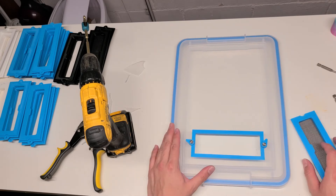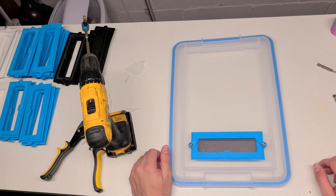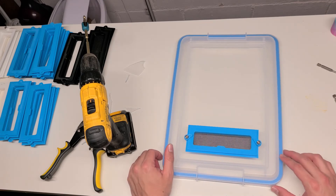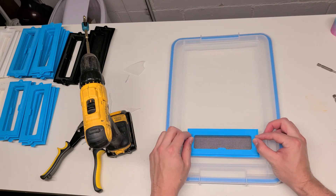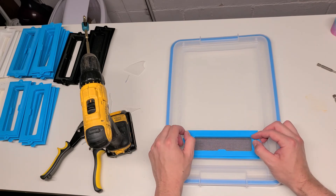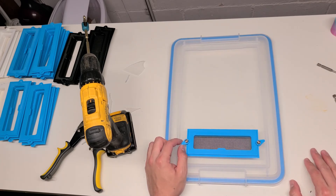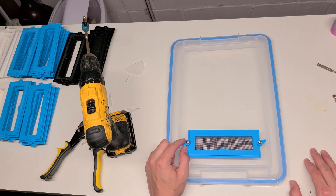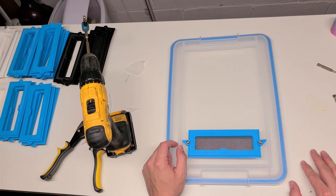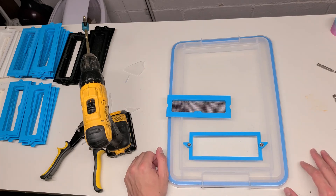Hopefully this video helped you a little bit. Obviously this is just one of many methods you could use to cut a hole and install these plates. If you find something that works a lot better, please feel free to share and let me know. Hopefully I'll be making a better video at some point — this one was kind of slopped together. Thanks a lot, guys — have a good one.